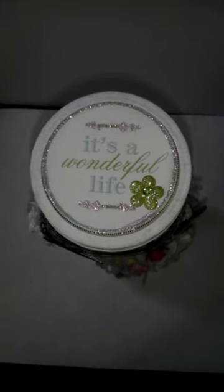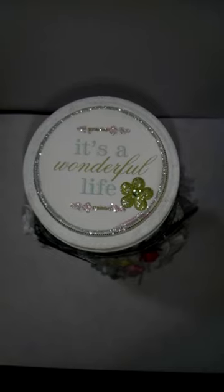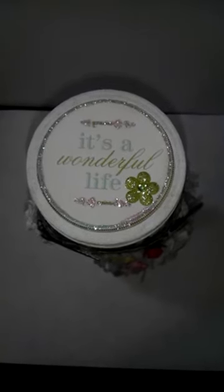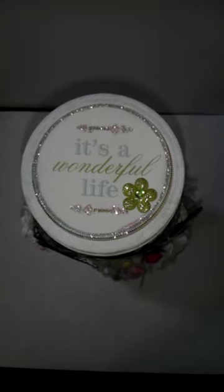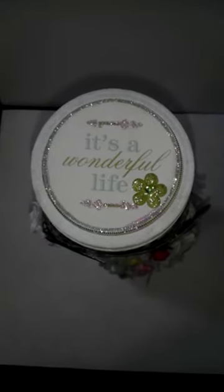It's an altered mason jar and this is the first time I've ever altered a mason jar. So I wanted to share that with you. Here's the top of the jar. The paper collection that I used is a Colorbok collection that a lot of us picked up a while ago from Joann's. It's called Flea Market by Colorbok.